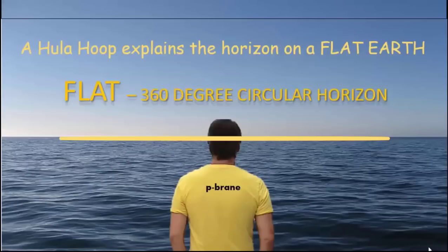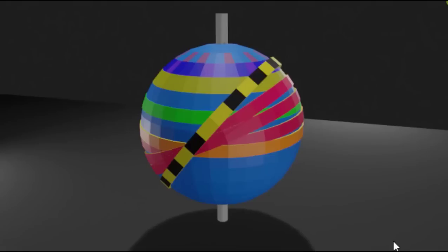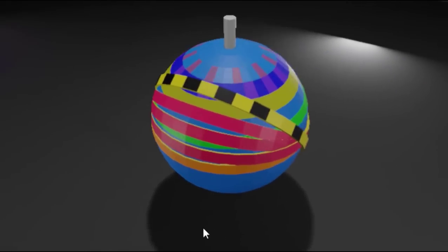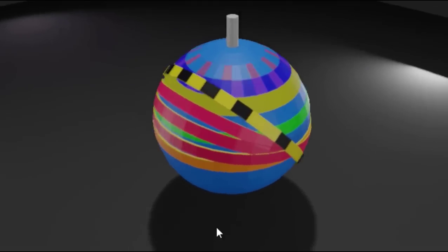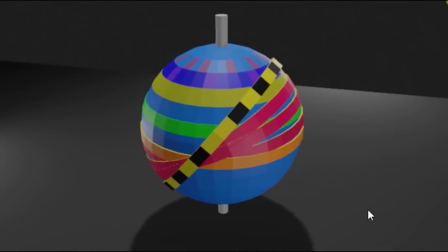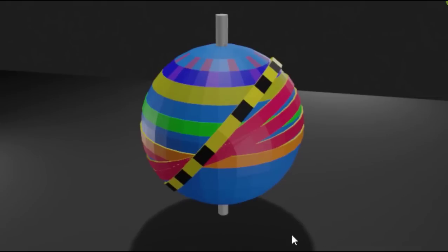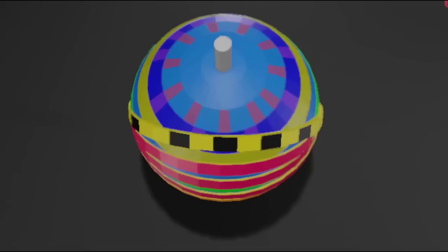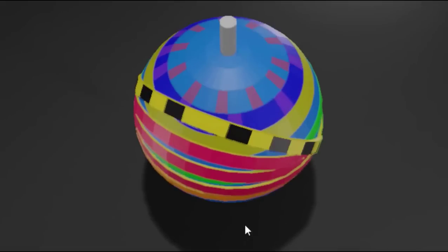Let me introduce you to my ball here that I made. This is a sphere. See this black and yellow belt — think of it as a belt. This is a great circle. These red ones are great circles. The orange one is the equator — that's a great circle. They all bisect the ball, meaning they cut the ball in half. And they all intersect with the equator. Actually, every great circle intersects with all the other great circles.